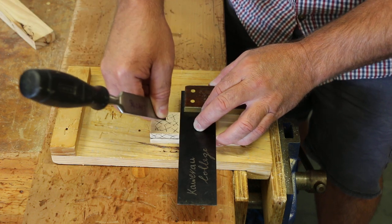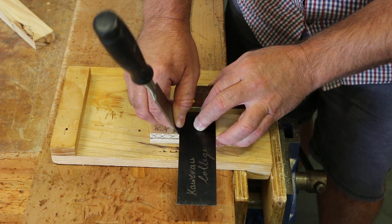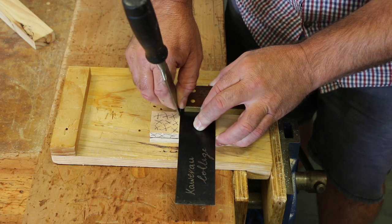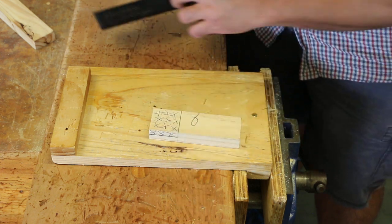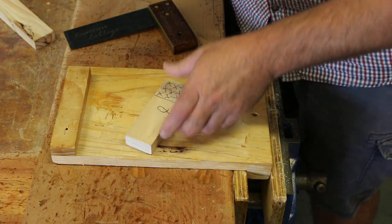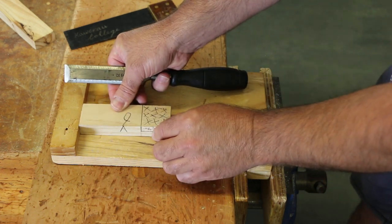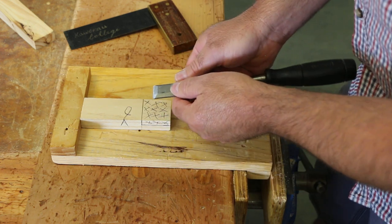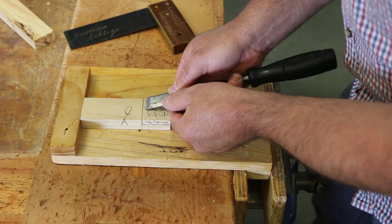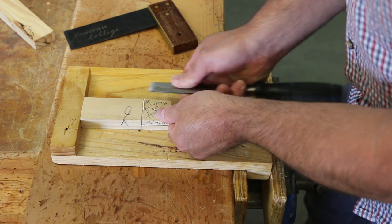Now we put the point of the chisel in and use it like a knife. Drag it up against the edge of the tri-square. You may need to do it several times until we get a little cut in our wood. We use a bench hook — place your timber hard up against the bench hook. Keep your hands behind the cutting edge of the chisel, and we're just going to pare that little bit out.